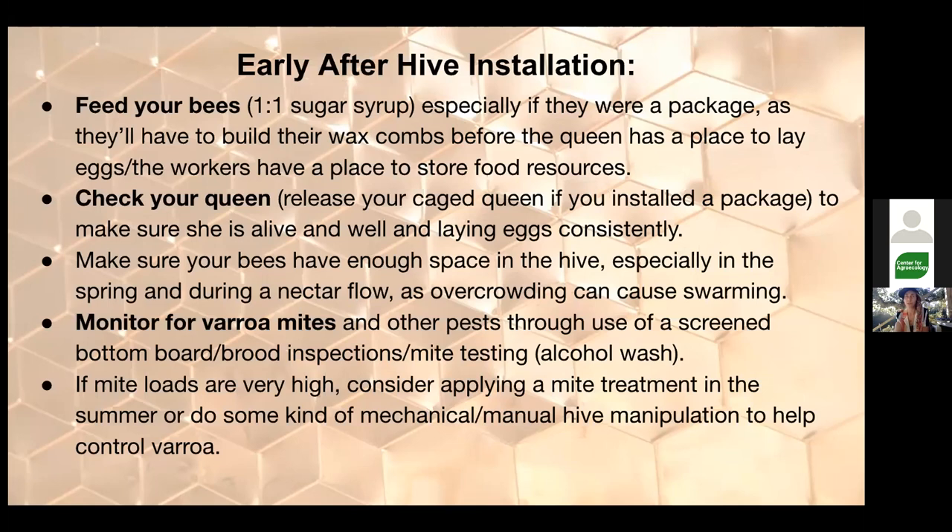Checking on your queen is very important, especially with a package or after a split. You need to make sure your queen is proven, laid out, and doing well. With a package, if they kill the queen there's no brood and no way to make a new queen — you'd have to get a new queen. Regular brood inspections are critical: consistently check on the health and progress of your queen and her laying pattern. There are a lot of queen issues in beekeeping right now — queen quality and queen longevity are consistent long-term challenges.